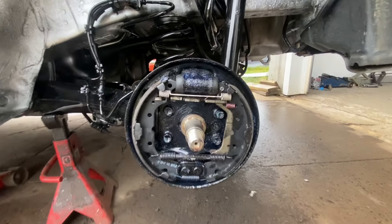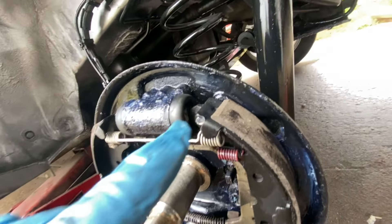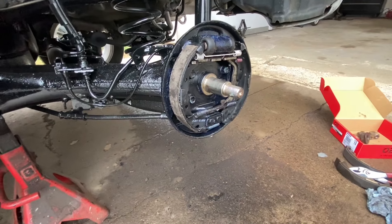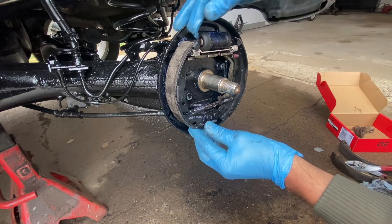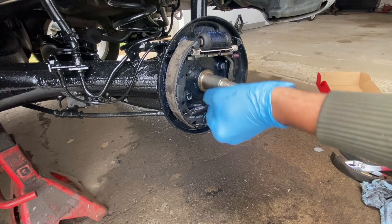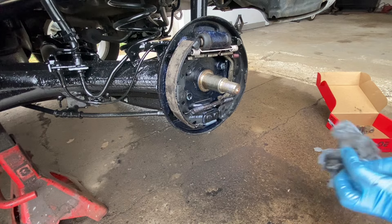Alright, that is it for springs. Now what you want to do is make sure these are centered. They pretty much are, but you go like this — just center them. They move up and down. Put them right in the center. I'm gonna put a tiny bit of grease on this thing and make sure it's clean, so give it a good wipe.